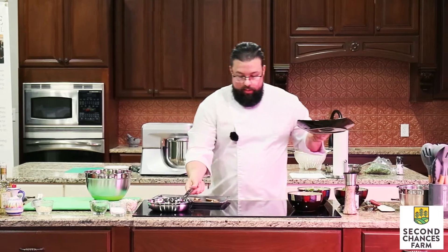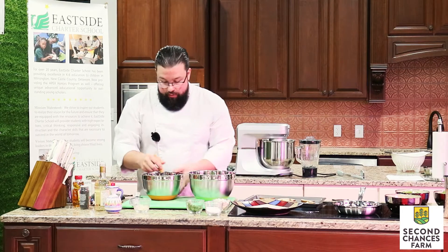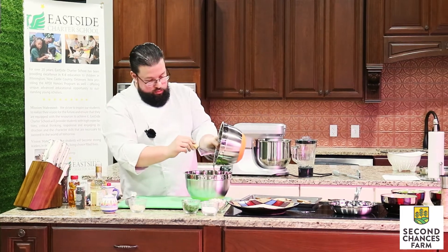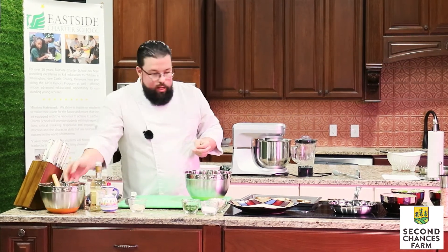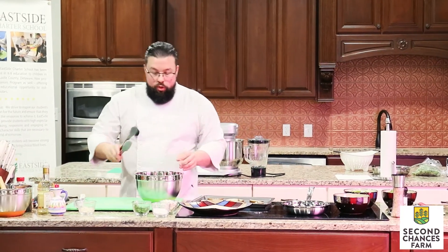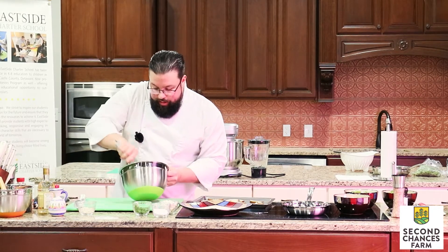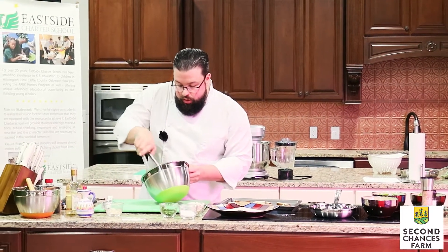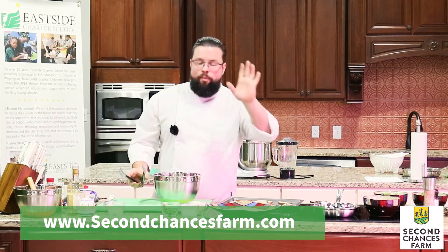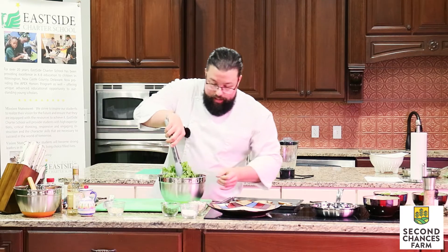Now we're going to get ready to plate this. We have our greens and our vinaigrette. I'm going to gently drizzle a little vinaigrette — I'm not going to use it all, because we can always add more but we can't take it away. We want to add a little bit at a time, just enough to dress these greens. Traditionally I would season these greens with salt and pepper, however because we have the vinaigrette, we have salt on the pears, and we have cheese that we're going to add, I'm going to stay away from seasoning right now.